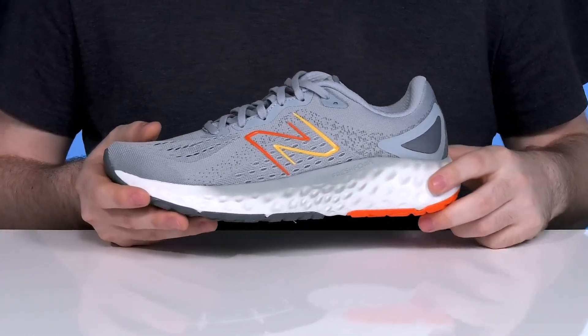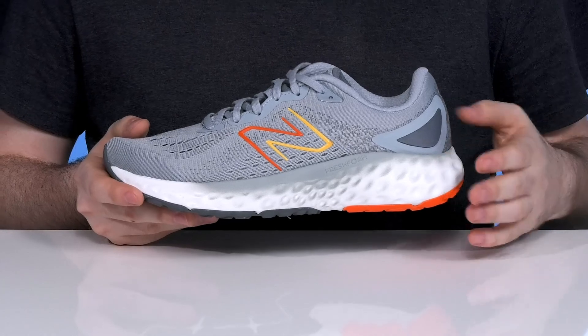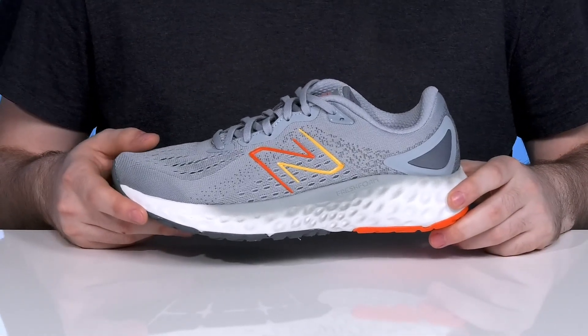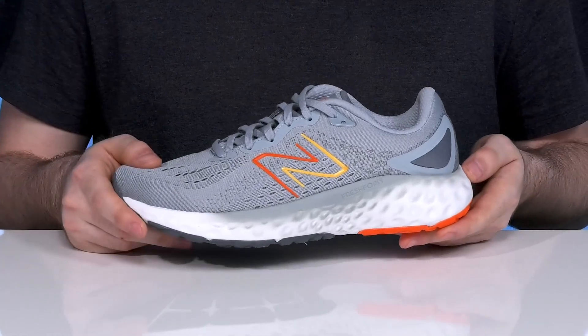The midsole is made with Fresh Foam, featuring a precision engineered design with ultra lightweight cushioning that makes sure it's very responsive when you take each step, with plenty of shock absorption and energy return.